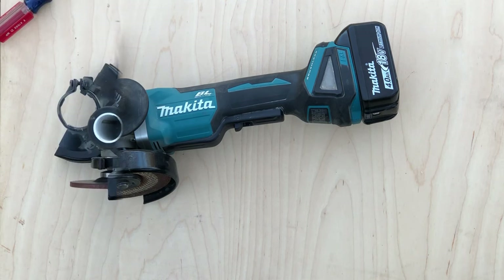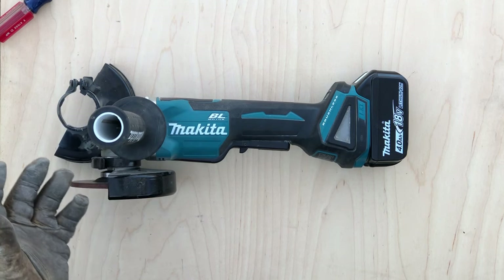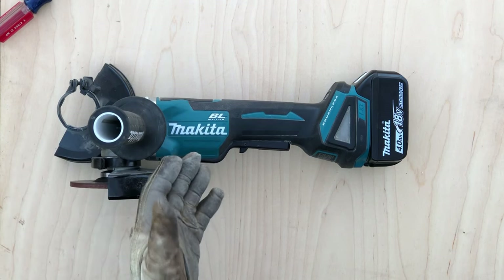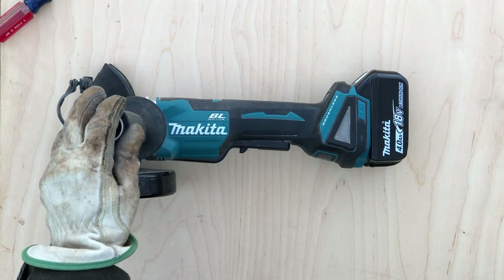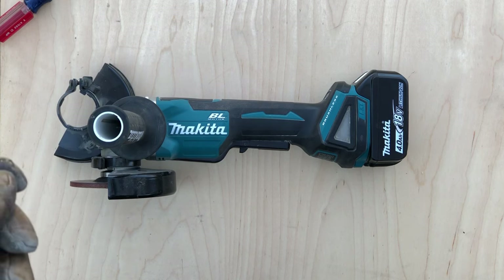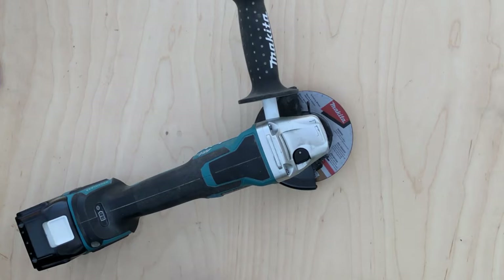Originally I wanted a cordless angle grinder so I could take it with me to a store to cut up long lengths of steel products, because most home centers around here don't cut anything metal and the steel yard often wants ten bucks a cut. I also wanted a grinder more convenient for smaller jobs than my corded angle grinders — and honestly it also looked pretty cool in the online photos. As it turns out, I've never taken this tool to any home center or steel yard, but I've used it far more around the shop than I ever thought I would. Some months I use the grinder more than my cordless drill.